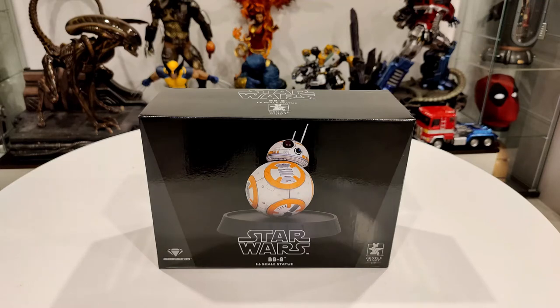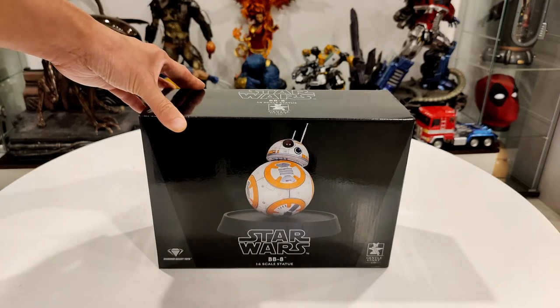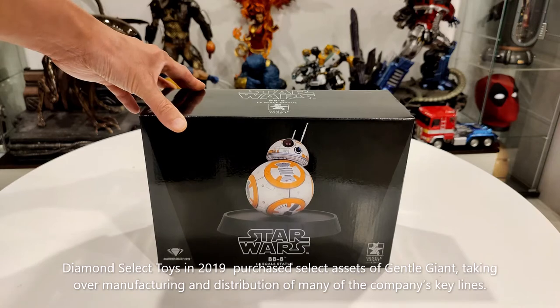One note - I just realized reading this box that Gentle Giant and Diamond Select Toys are the same company. I'm not sure if one bought the other or they just joined together. I'll have to look that up and maybe put some titles at the bottom. If you guys know, comment below.